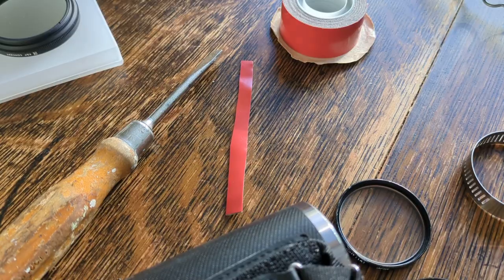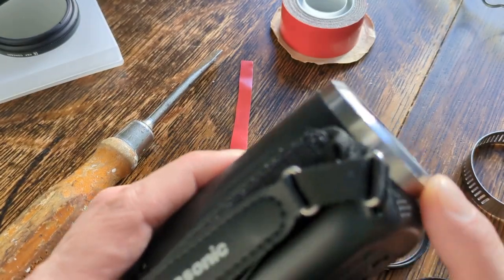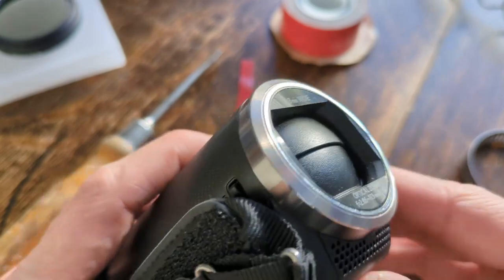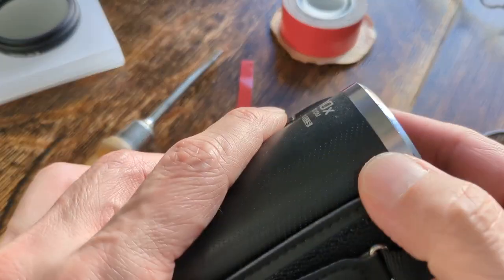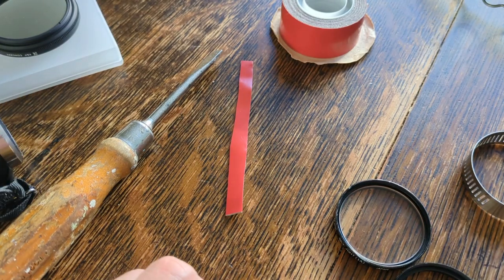I'm going to show you how to put filter threads on your filter-threadless camcorder with just an old filter ring and a metal strap. This is the camcorder that has no filter thread on it — just a little plastic chrome-looking ring around the lens. You can see inside there's no real chance of finding a filter thread in there. So this is the camera we're going to put our filter thread on.